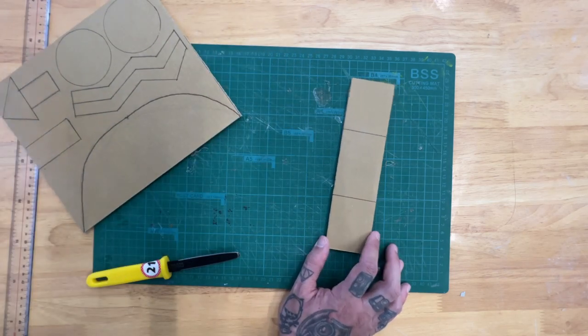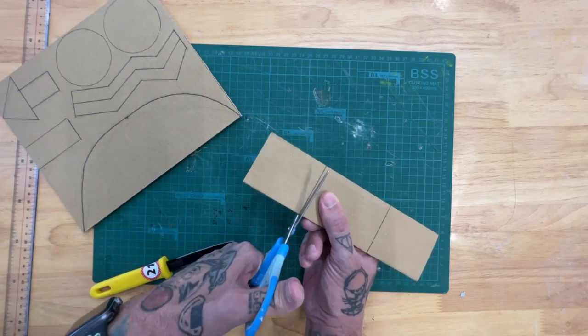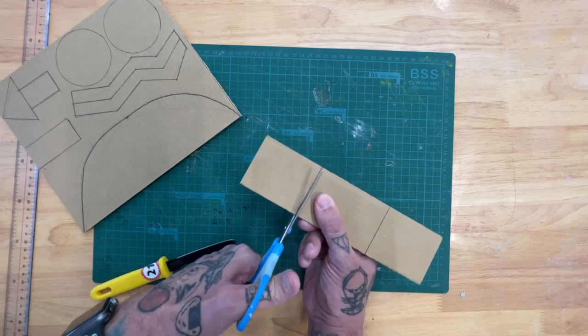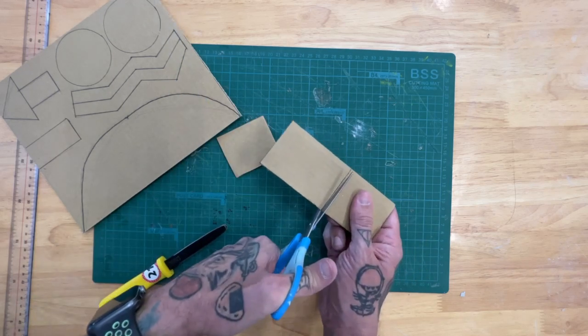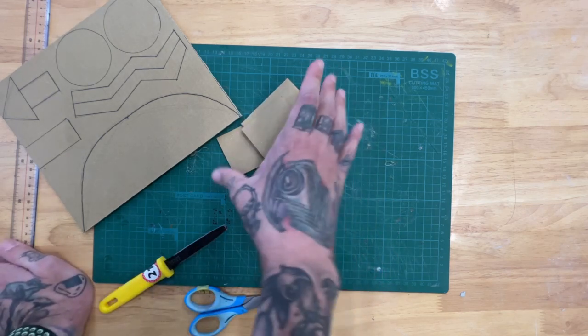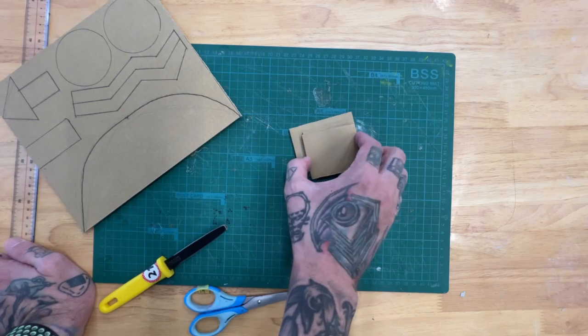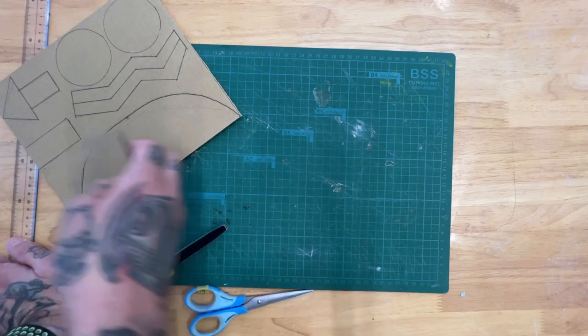Back to cutting — now I'm going to find that using scissors to cut these smaller pieces out works well. You can see throughout the video I actually alternate between the tools. You'll just have to see for yourself what feels like it's going to be the easiest to use.